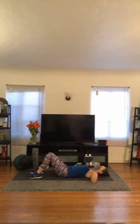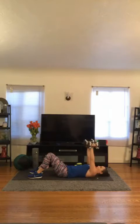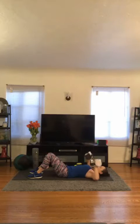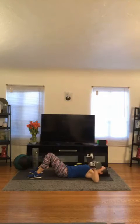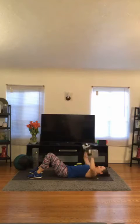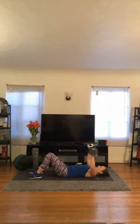Here we go — three, two, one, let's go. 1, 2, 3, 4, 5, 6, 7, 8. You got it — nine. Squeeze — ten. Really squeeze that chest together — eleven, and twelve.